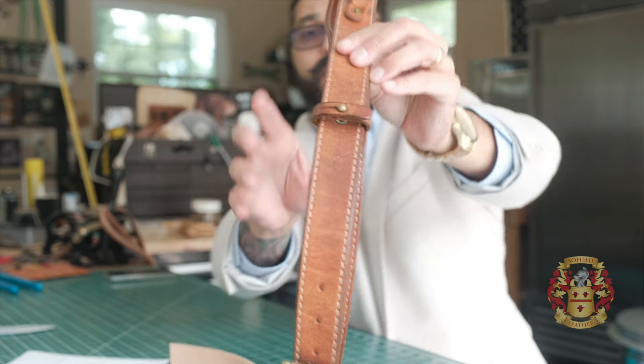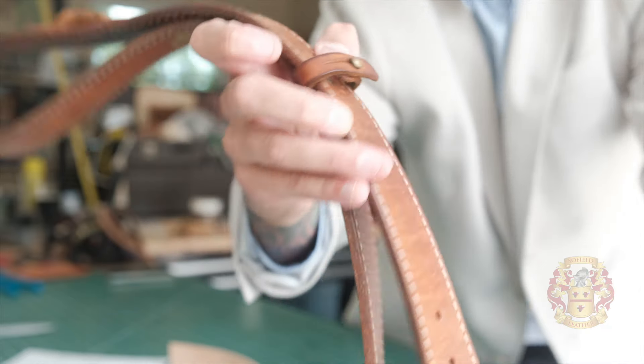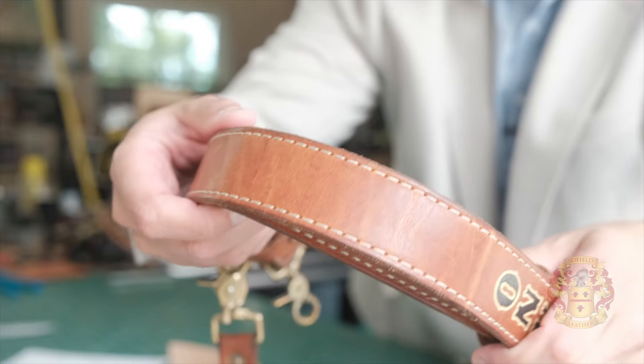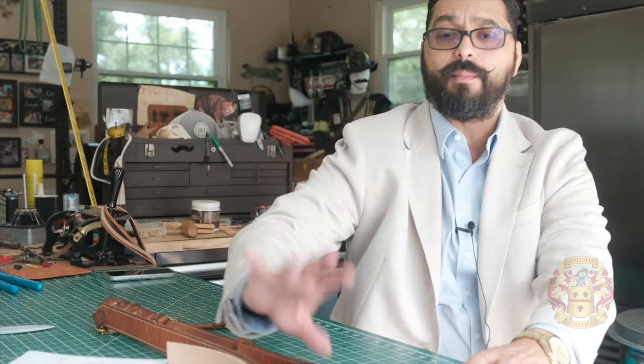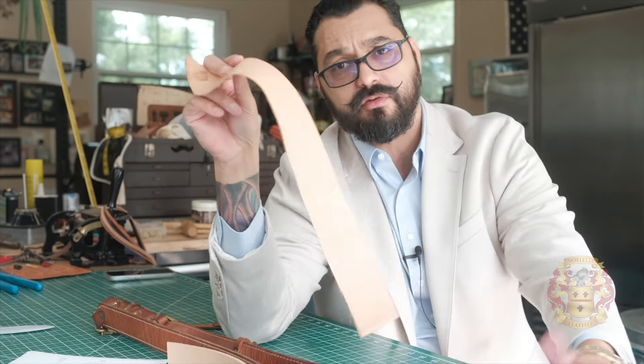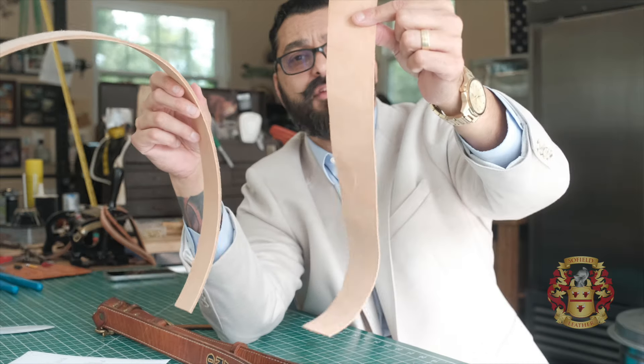The only thing I did was add neatsfoot oil to condition it, and that was two years ago. For those asking — somebody emailed me — about the backing material: the backing material I use for my leather is natural veggie tan leather, no different. This is natural veggie tan nine to ten ounce, and I use a four to five ounce in the back.